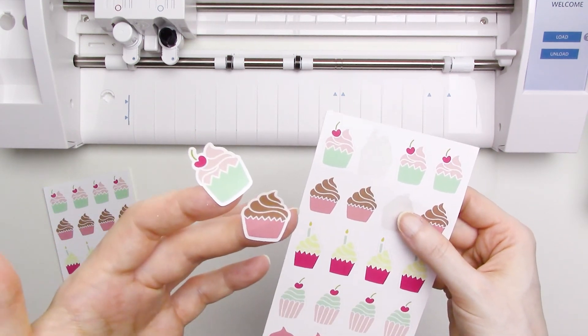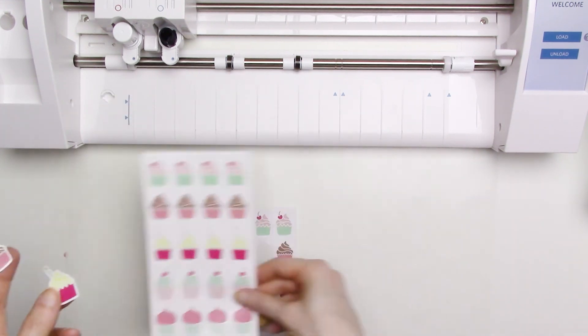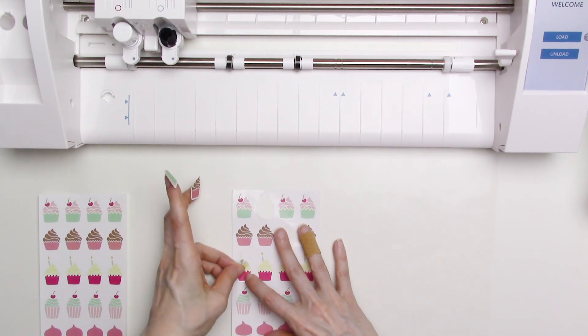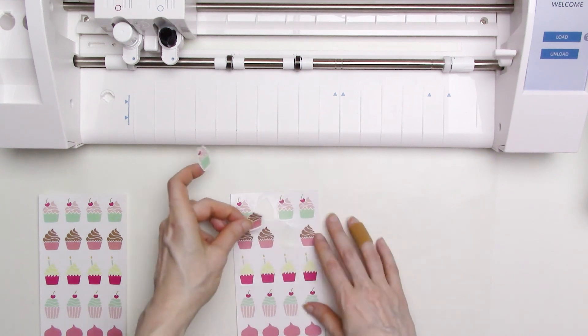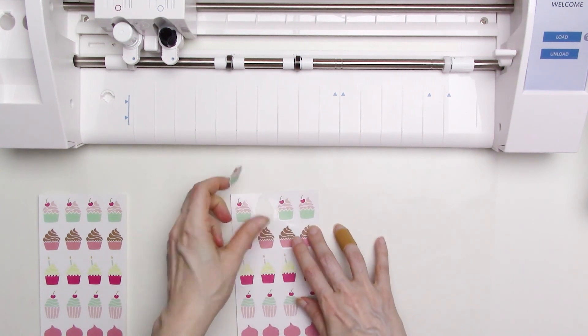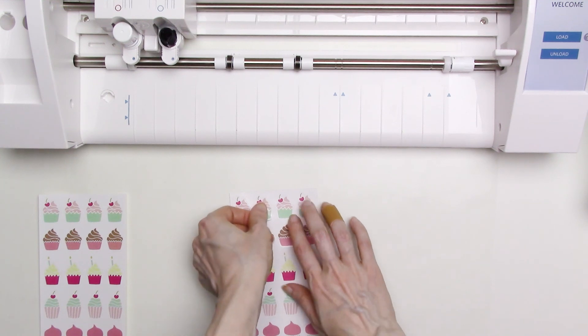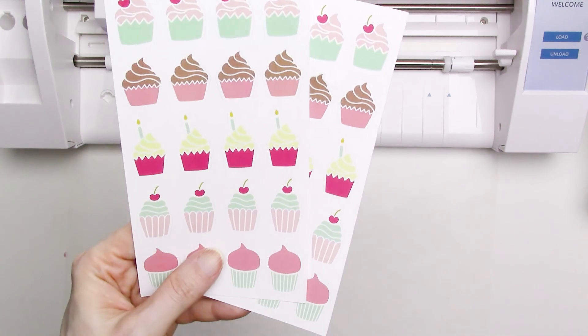These sticker sheets would make great additions to party favor bags, and they'd be great if you're a teacher and want to give them to students. You can find a full list of supplies used in this video in the description below or on kbeka.com. I hope you found this video helpful, and if you'd like to see more print and cut tutorial videos, please give this video a thumbs up and consider subscribing to my channel. Thanks for watching, and I hope you'll tune in again soon.